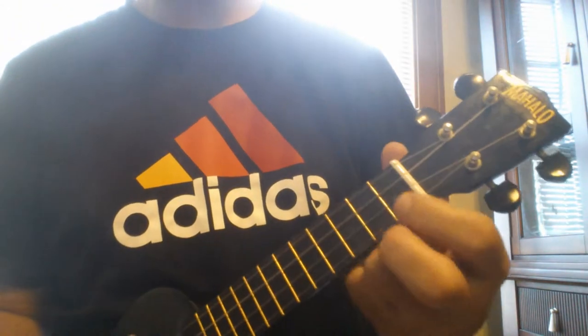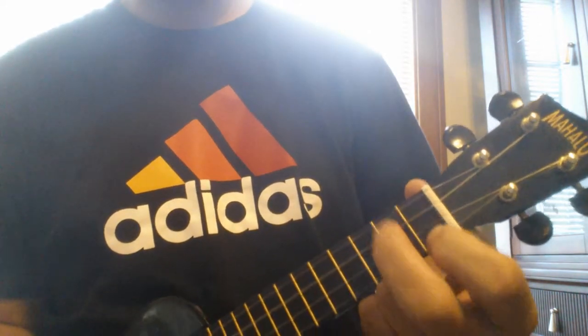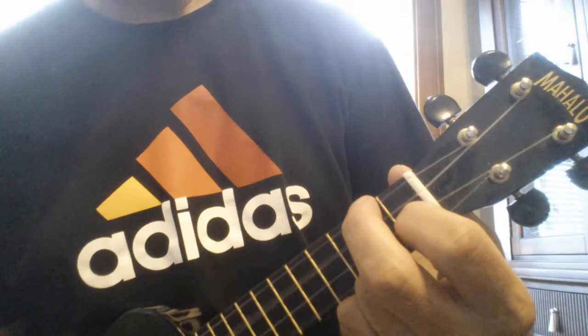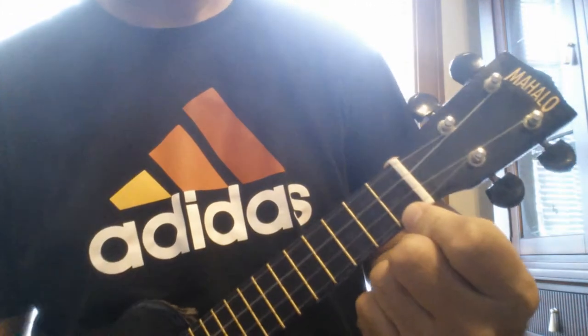Here's how you play it. The chords are C7, F, C7, F, C7. Then you repeat that.